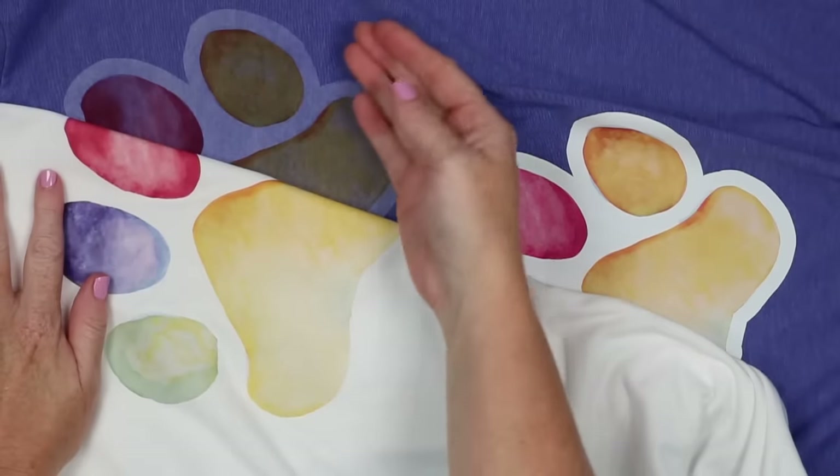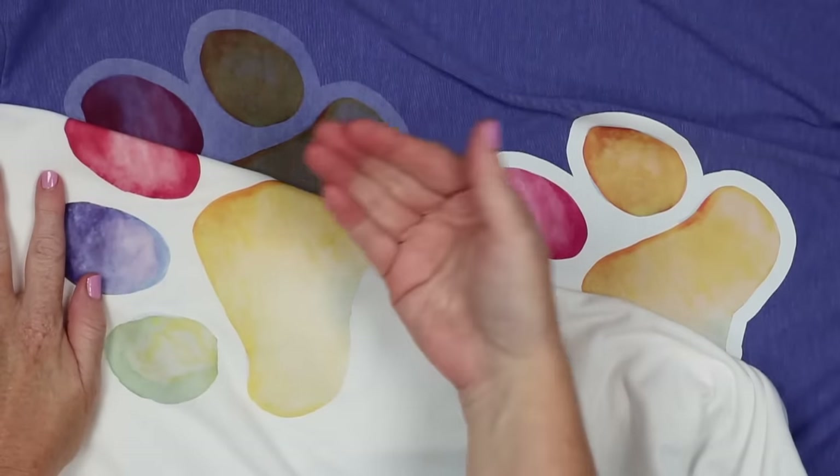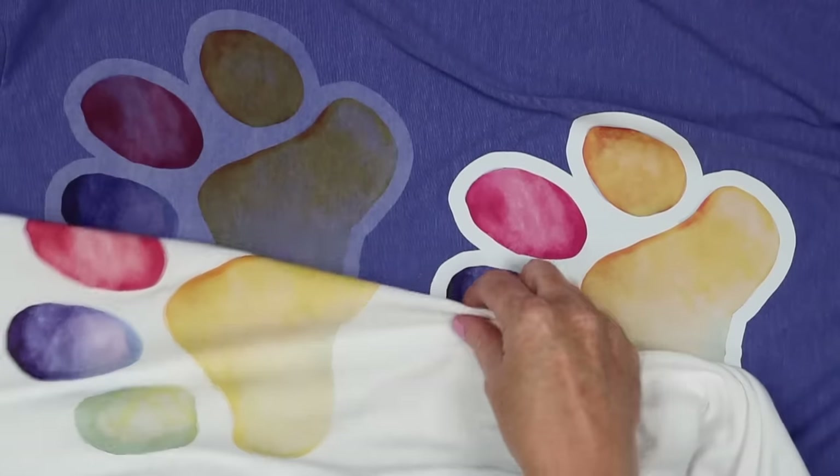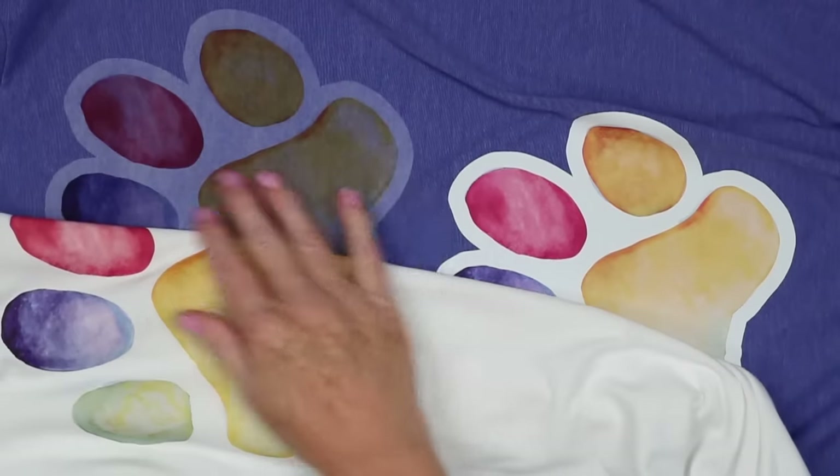This product — you can definitely see the shirt color through it. So you would only want to use it on light color shirts, or if you wanted a vintage type of effect.